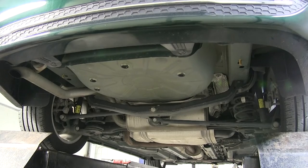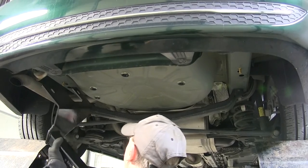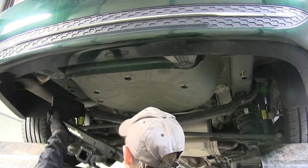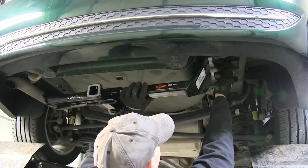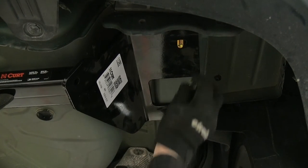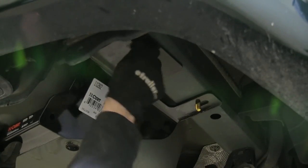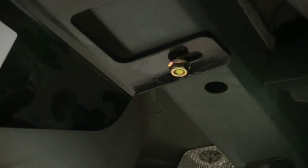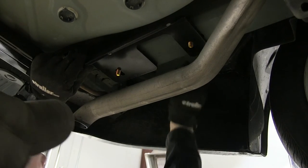Now we can put our hitch into place. We'll take the driver's side of the hitch and place it on the exhaust, slide it up over the top, then raise the passenger side up. If you can, slide the hitch forward to pinch the bolt so it doesn't move, and we can install the flange nuts. We'll loosely install them, then go back to the other side, lift up off the exhaust and onto our hardware, and install those flange nuts, keeping everything loose for now.